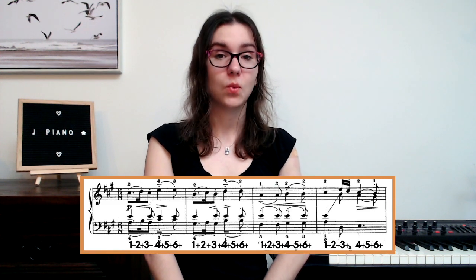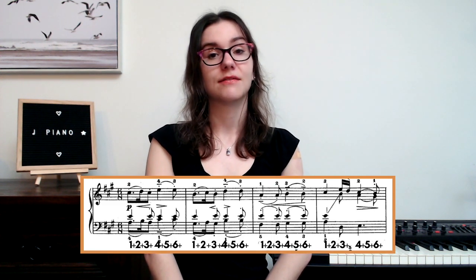Because there are sixteenth notes, we are going to subdivide. Remember, our beat is eighth notes. When we have eighth notes, we count one, two, three, four, five, six. When there are sixteenth notes, we count one-and, two-and, three-and, four-and, five-and, six-and.